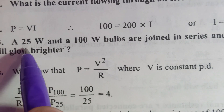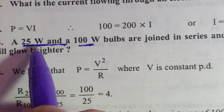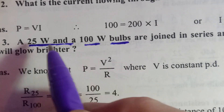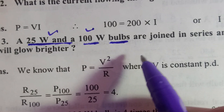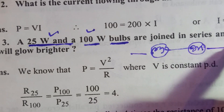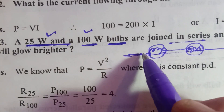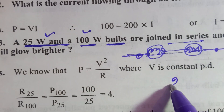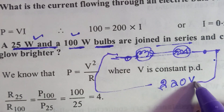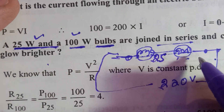Now there is a very simple but very important question — it will definitely come in the exam, and it is important for every class. I have two bulbs with filaments: 25 watt and 100 watt. These two bulbs are connected in series with a 220 volt AC supply. The question is: which bulb will be brighter — the 25 watt or the 100 watt?